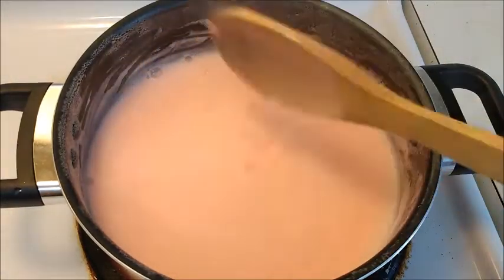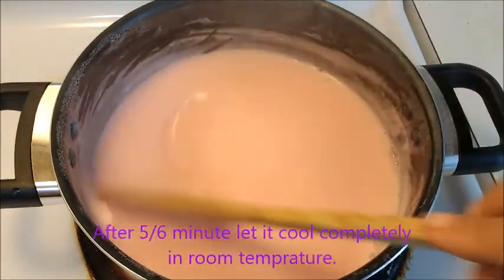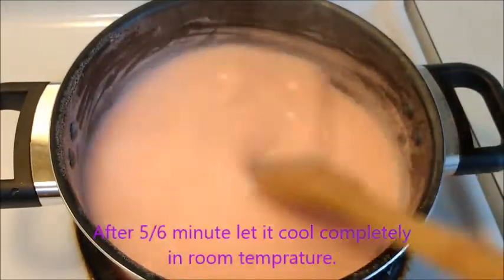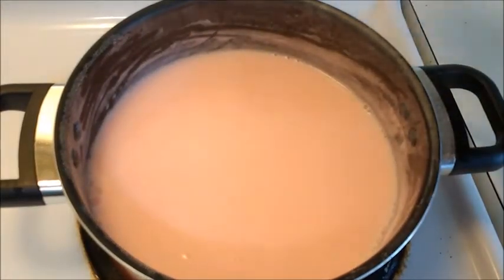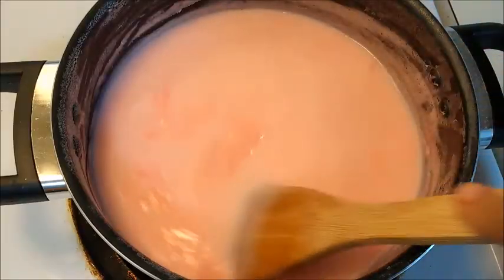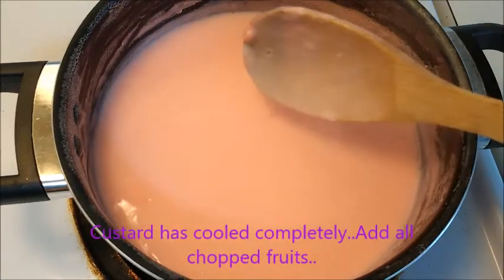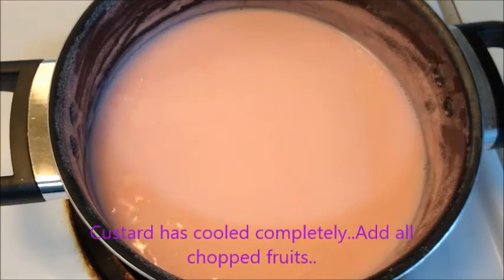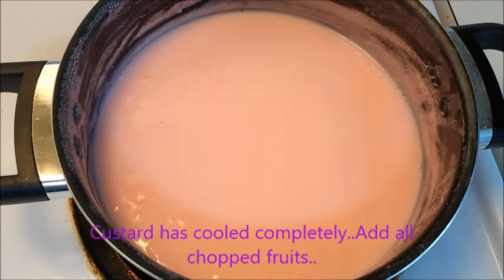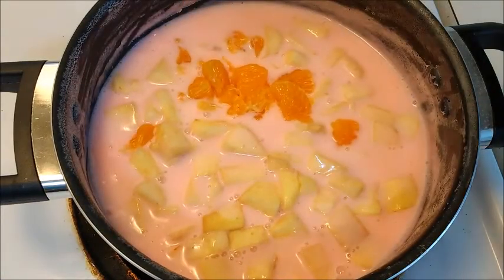After five to six minutes, I like this consistency of the custard. Allow the custard to cool at room temperature. Now our custard has cooled completely — see the beautiful color and the aroma of strawberry, it's really tempting. Now it's time to add all the chopped fruits. You can add any fruits according to your choice.